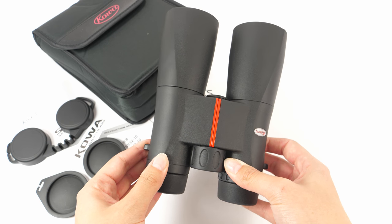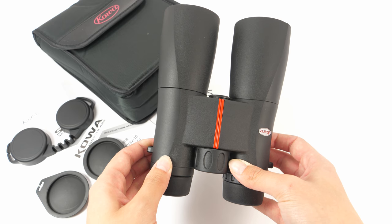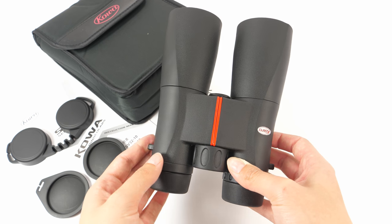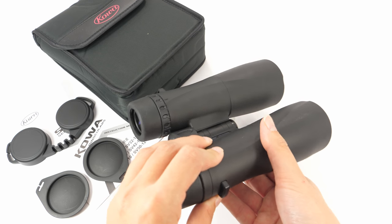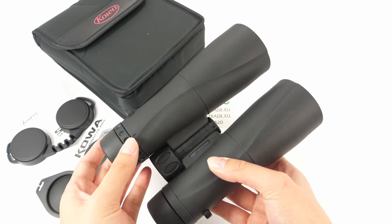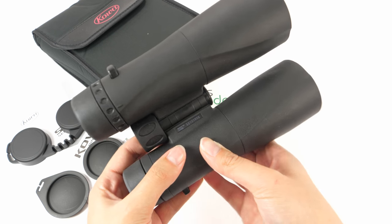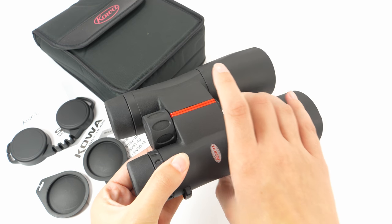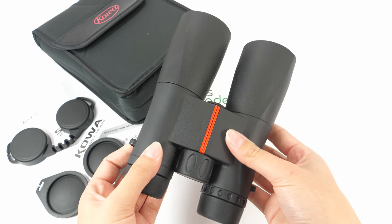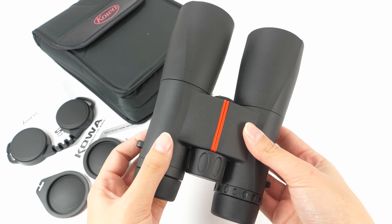They are completely waterproof, also fog-proof. They are filled with nitrogen to prevent any internal fogging. They are enclosed in this ultra-thick rubber, which gives amazing protection and robustness. They are also easy to hold in only one hand because of these long barrels, but that means they are really not that compact.